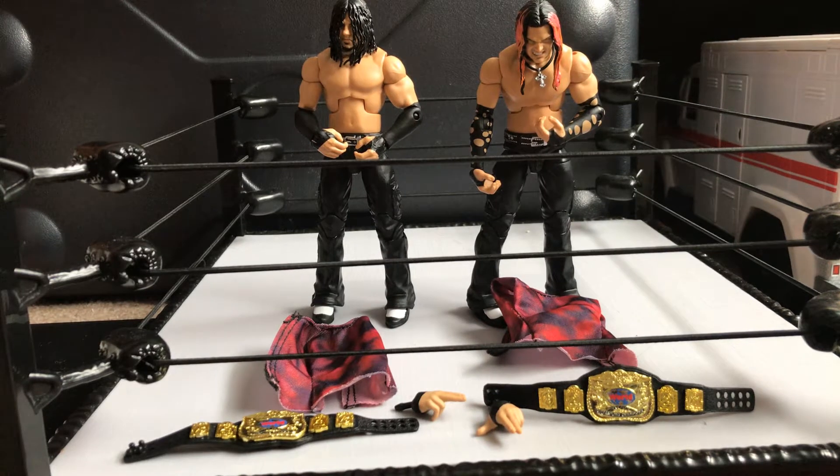Yo, what is up, dude? Today I'm going to be reviewing the Hardy Boys Elite 2-Pack Exclusive Terrainside Collectibles.